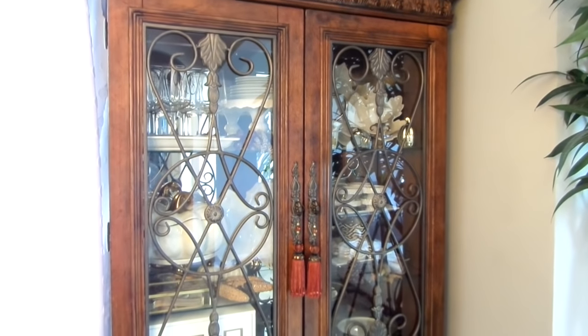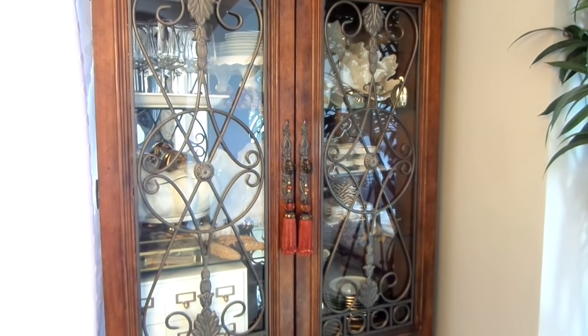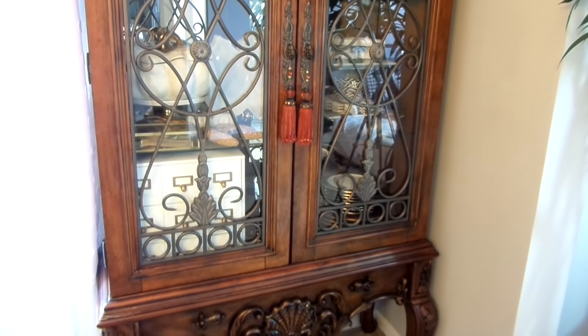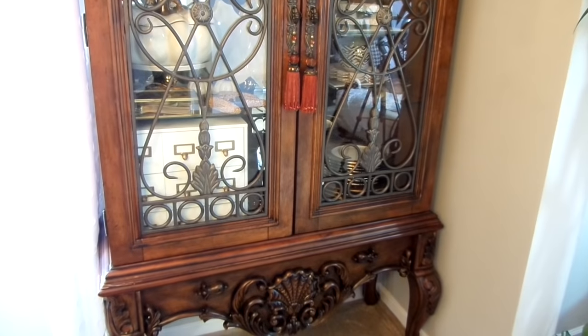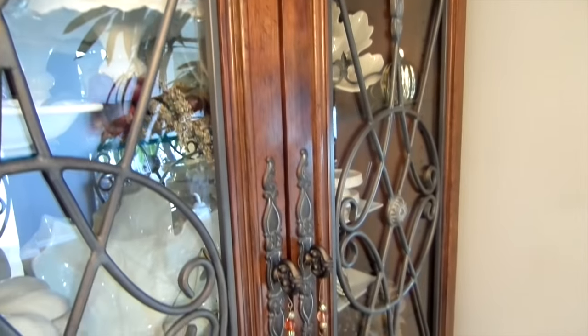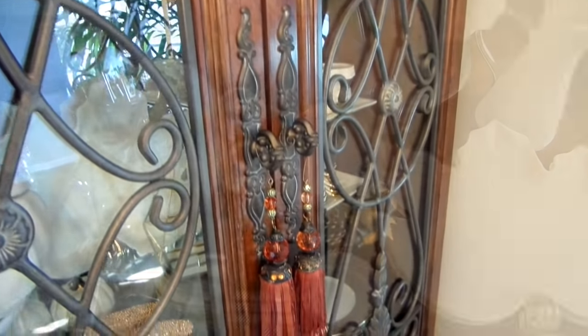This cabinet is more than a piece of furniture. It's in our dining room and I normally use it to display our fine dishes and stemware, but my taste is all over the place. My favorite style is traditional though. I love the carved detail on the wood and the faux iron grill. It's one of our favorite pieces in our home.